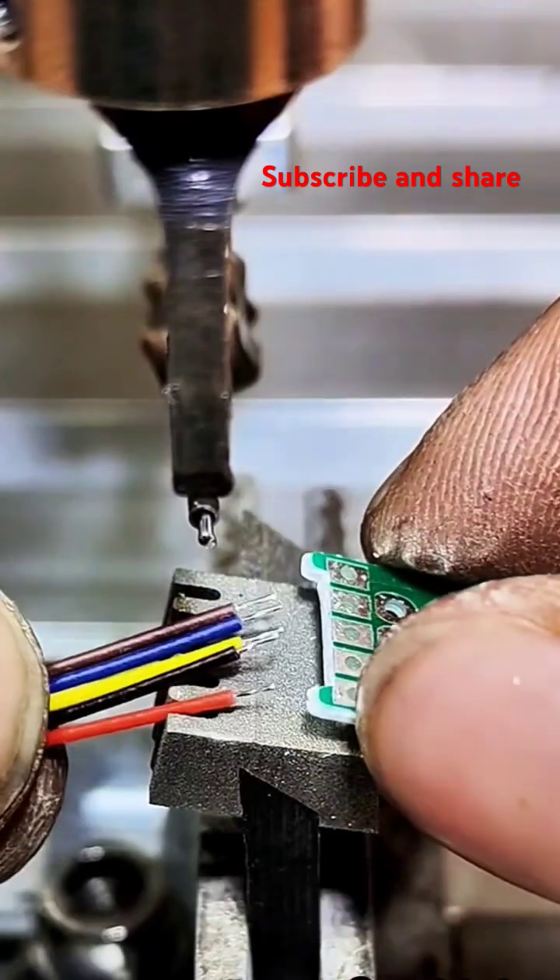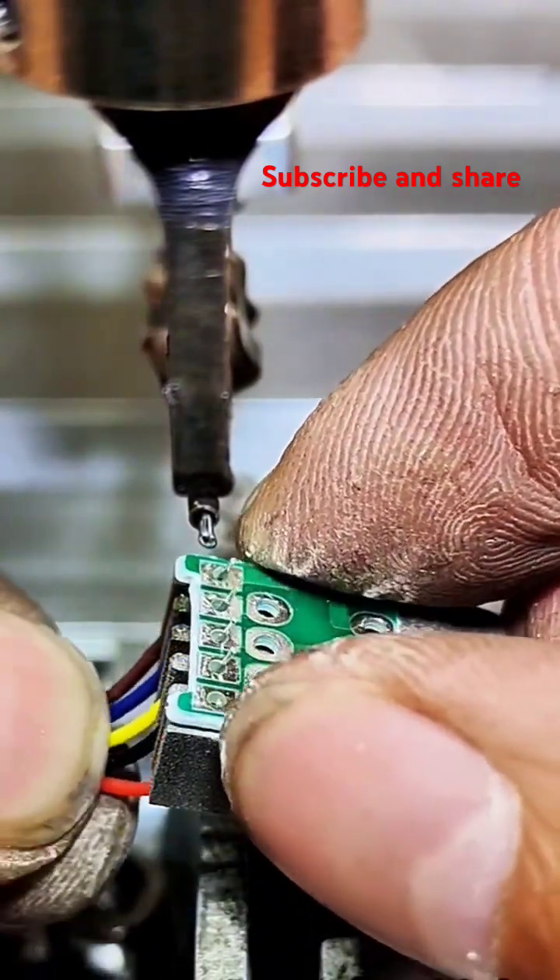Cleaning. Sometimes, some types of flux can leave residues that need to be cleaned off after the soldering is complete.